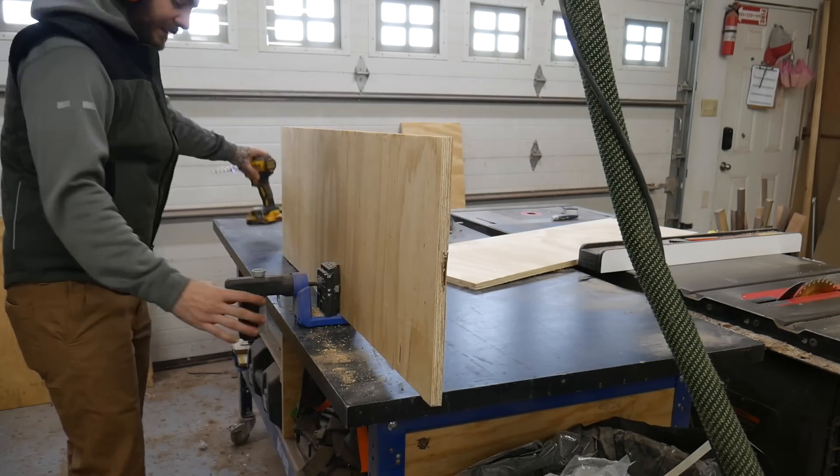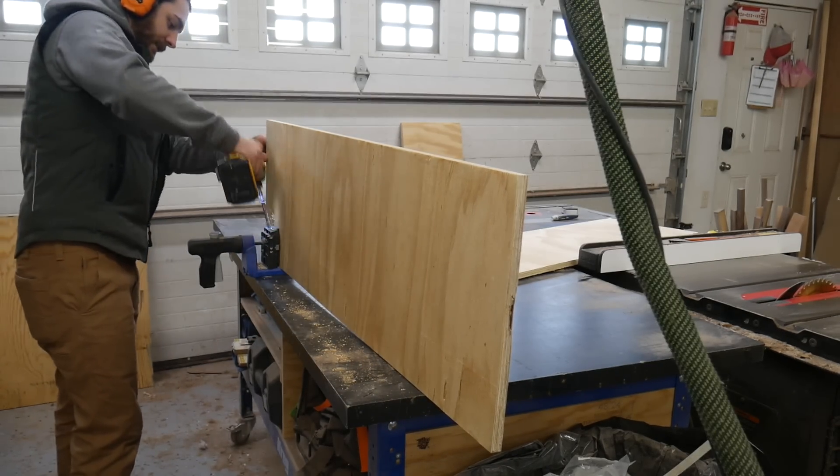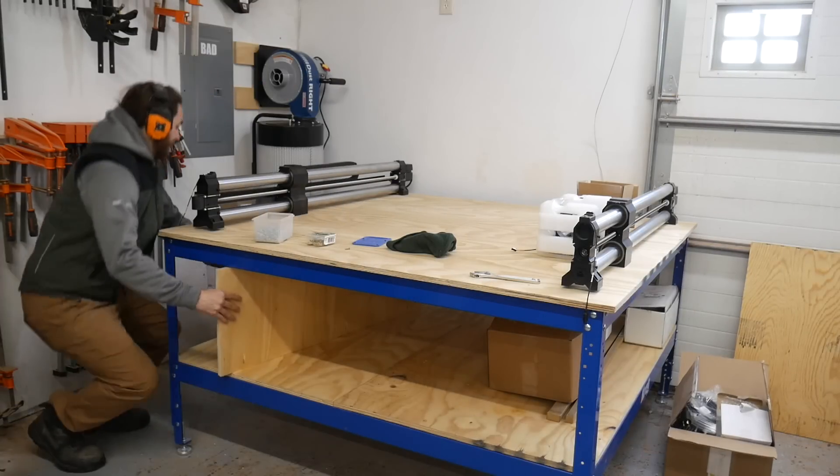To help with rigidity and keeping dust out of the bottom, I added these side panels. This will also give me something to mount all the electronics to.